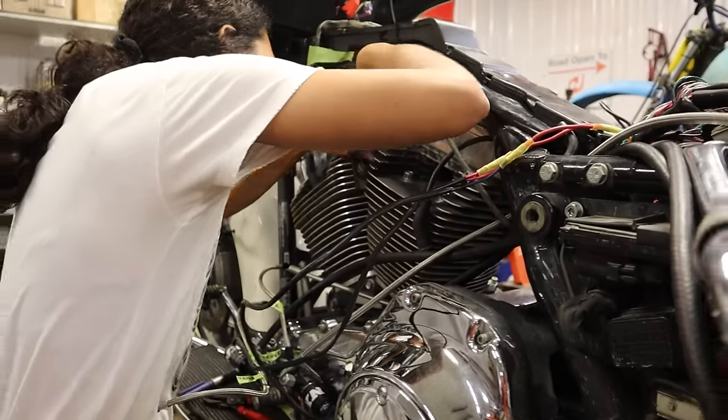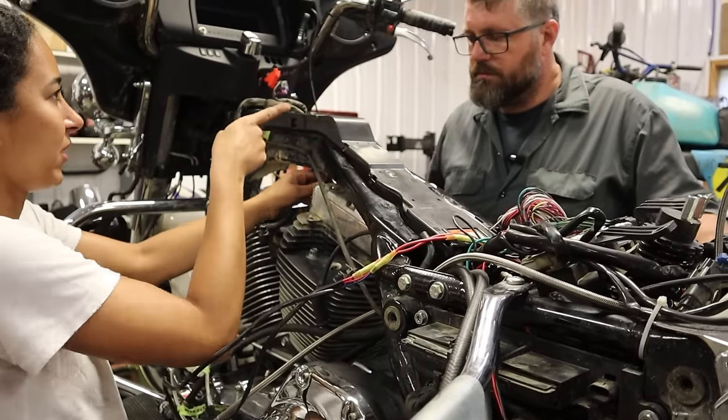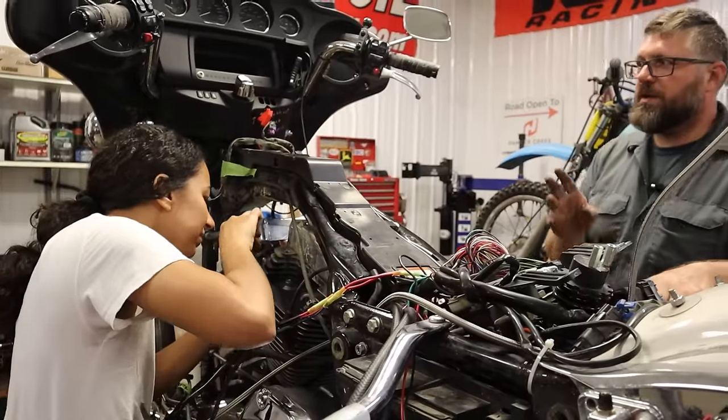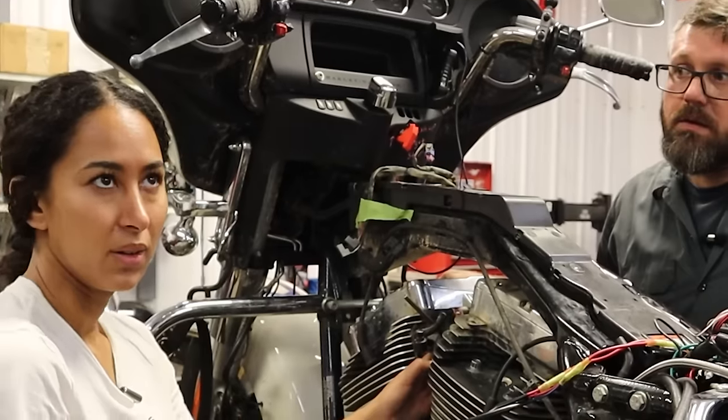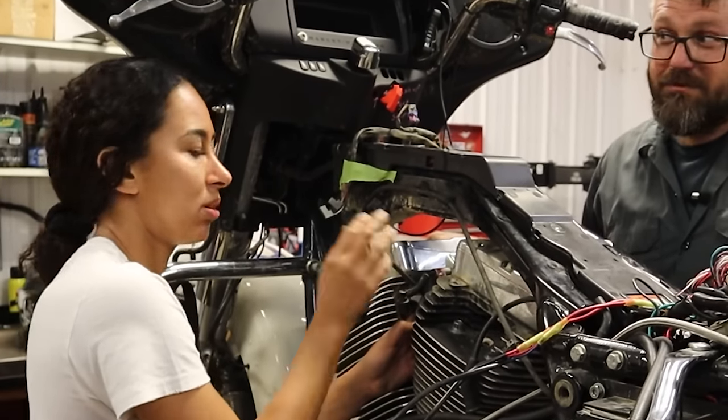Craig mansplained Doodle her first piece of mechanical advice: righty-tighty, lefty-loosey. Lefty this way? Think of it always at the top — if I'm at the top, left. You know what I mean.